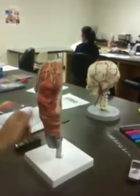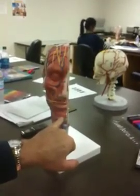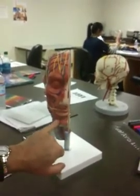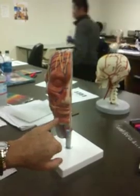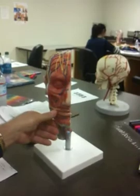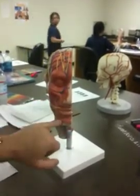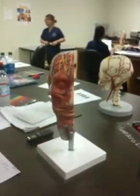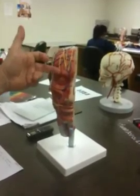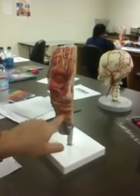This is going to be the Mentalis Muscle. This is going to be the Depressor Labii Inferioris, because it's going to pull the lip down. This is the Anguli Oris because it goes to the angle, so that's the Depressor Anguli Oris. This is going to be the Epicranial — it's going to pull your eyebrow up. Orbicularis Oris, your kissing muscle.